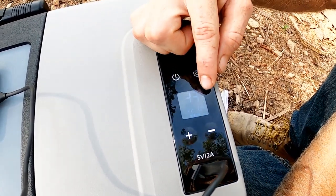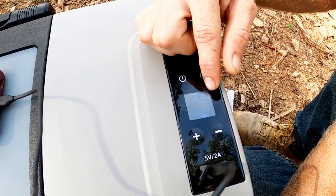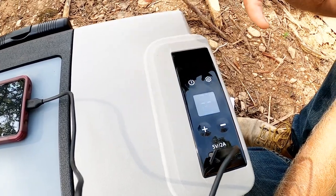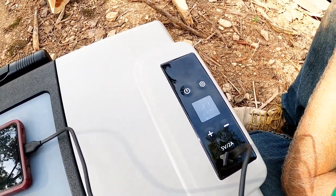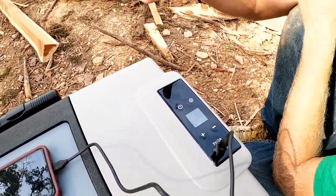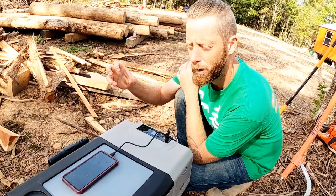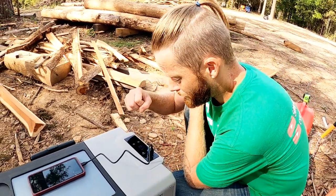As you can see on the screen, there's a Bluetooth symbol. You can download an app and hook it up via Bluetooth to control everything from your phone. Say you're far away — you go down fishing at the lake or something — and you know you're going to be coming back to camp in about 30 minutes. You can set it to cool and get it really cold before you even get there, so you have a nice cold beverage on your return.